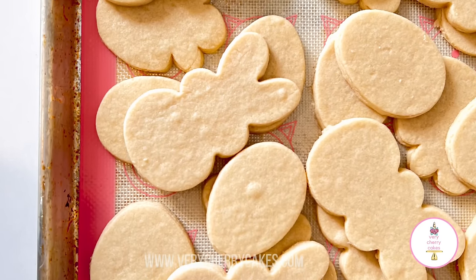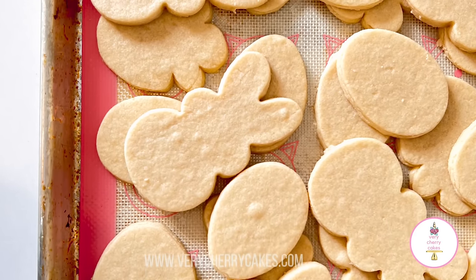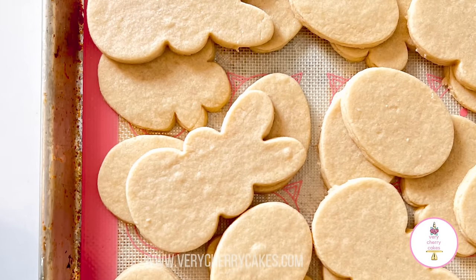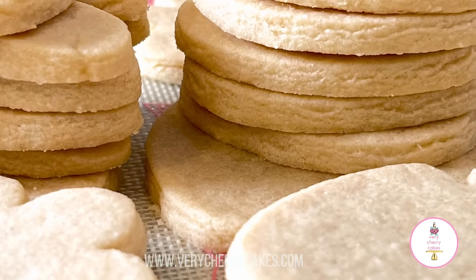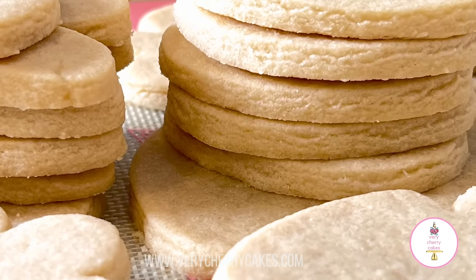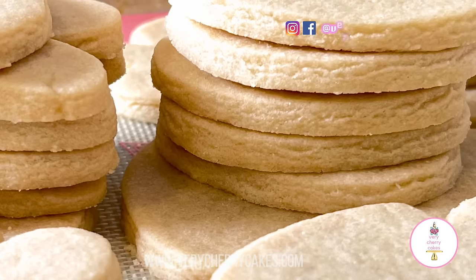Hi everyone and welcome back to my channel. Today I'm going to show you how to make rollout sugar cookie dough using Betty Crocker's sugar cookie mix. This is a video we've done before in the past, but today I just want to go ahead and remake it to update it, so let's get started.